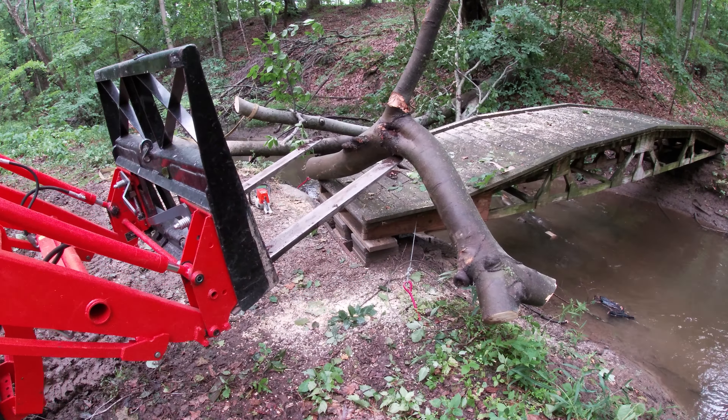There's one log left over there and I'm going to leave that thing — it's pretty big, and I'm 65 years old. That's enough work for a senior citizen today. I'm going to let this mud dry out. It's pretty soupy down here, but it looks like the bridge is salvageable and I'll get it repaired in a couple of weeks.